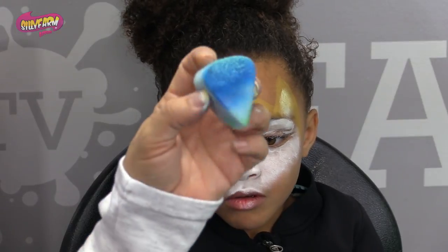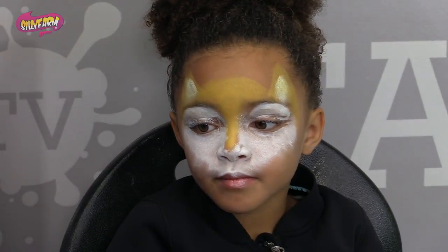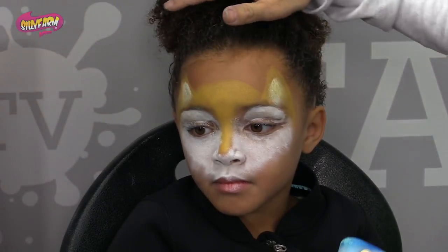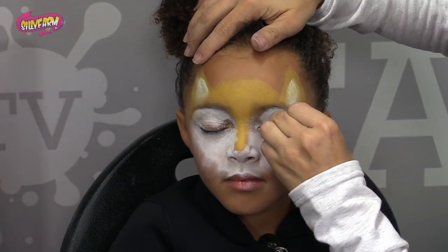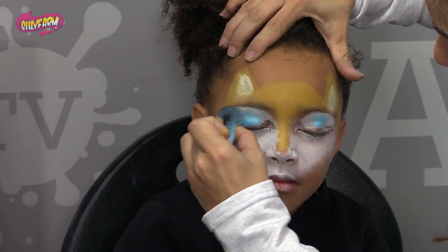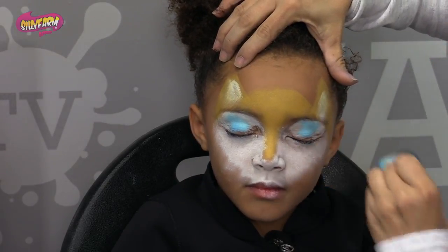Smile. Then taking a little bit of blue on a sponge, I'm just going to put a little bit of a blue highlight over her eyes. So close your eyes. I'm just going to tap in a little bit of blue. You want to be able to see it when her eyes open. So there you go, just like that.